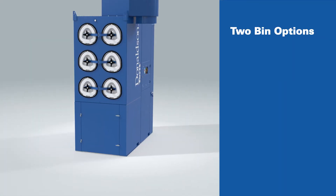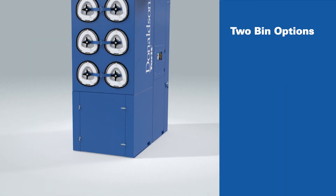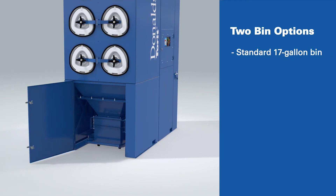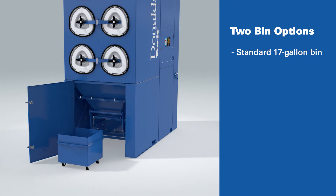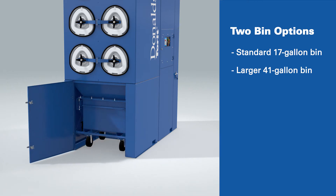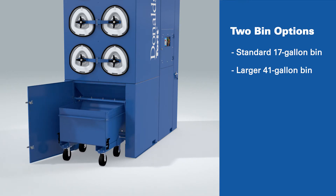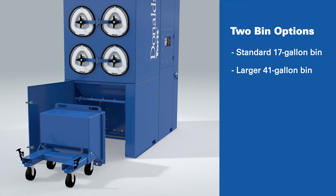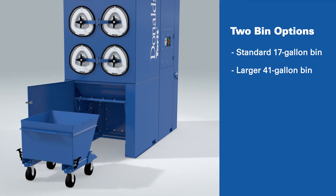The Package Downflow Evolution offers two unique dust bin options. One option is a standard 17-gallon bin with casters for easy handling and a simple lifting mechanism that seals to the hopper outlet. For applications generating more dust volume, a larger 41-gallon bin is available, featuring easy handling and simple dust removal, all without adding additional height or footprint to the unit.